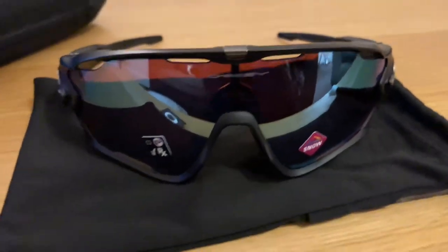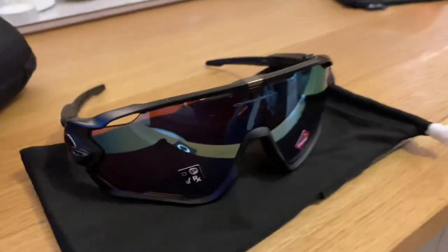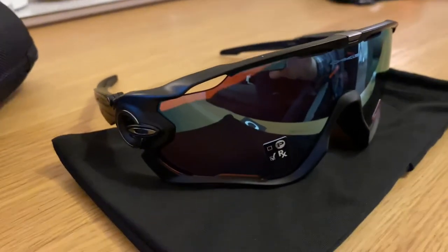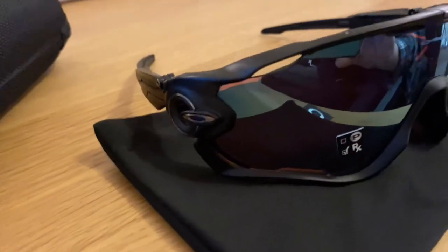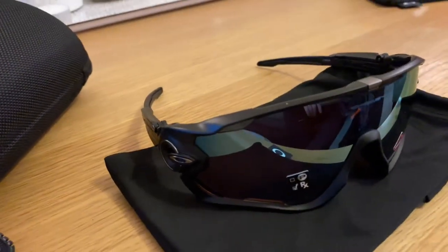So I just thought I'd share them with you because they're a classic — they've been around ages. I know they're nothing new, but I just thought I'd give you a look at these new Oakley Jawbreakers. Okay, thank you. Goodbye.